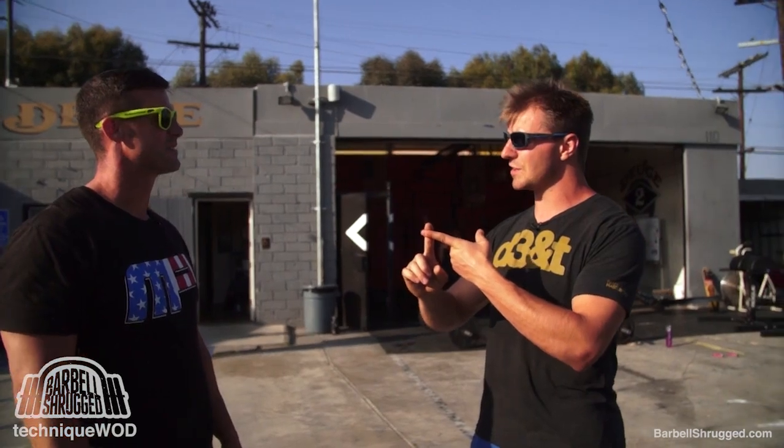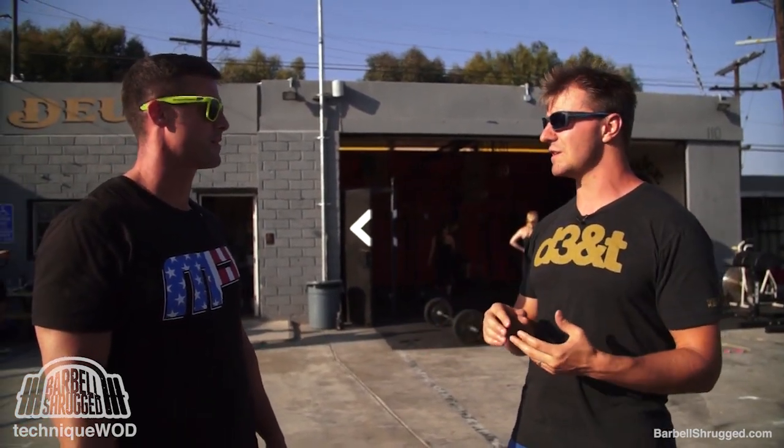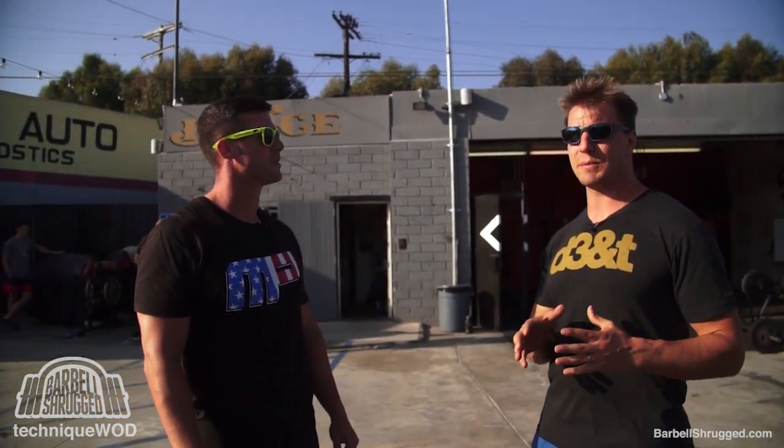So you can change your footwear, change your stance width, add chains or bands, and go belt or no belt. We've got all kinds of options. We're going to run through a few of those right now so people can see exactly what those options look like.